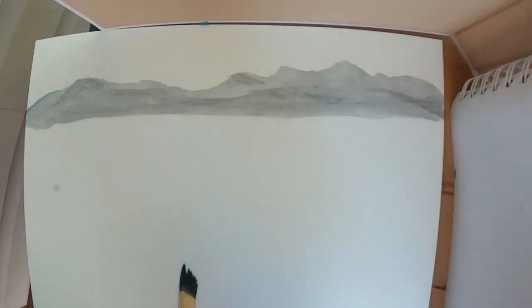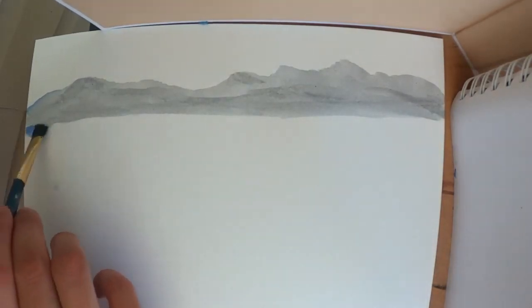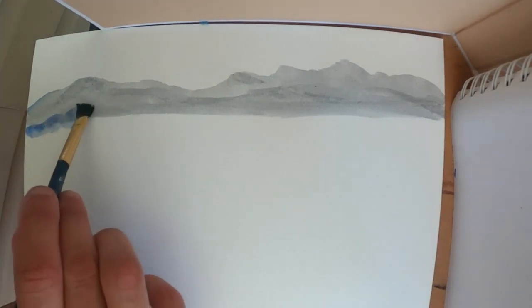What I'm going to do next is add a touch more blue for my second layer. Be sure that you dip that brush in water first, and then we will paint in the next layer.